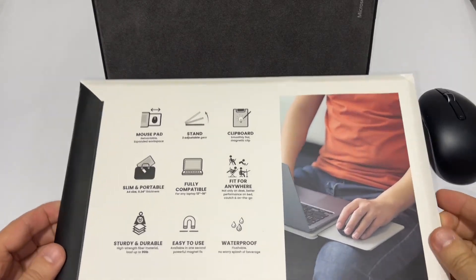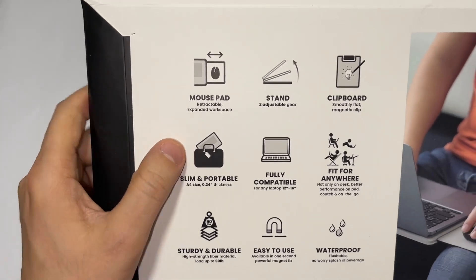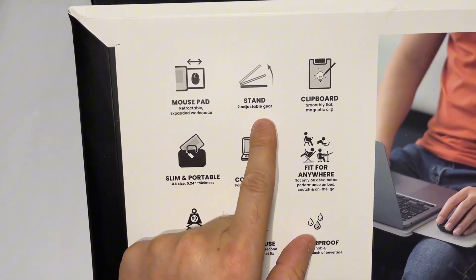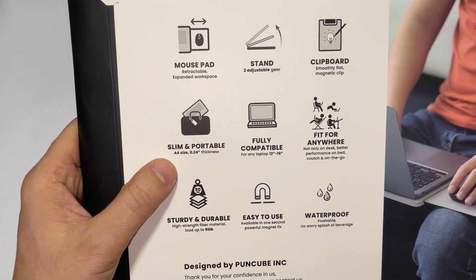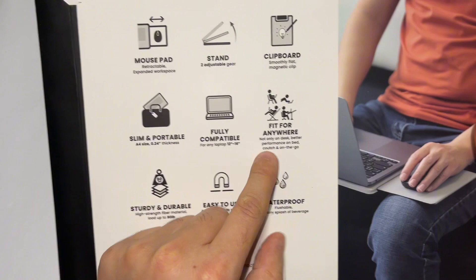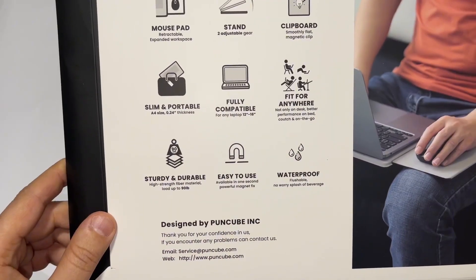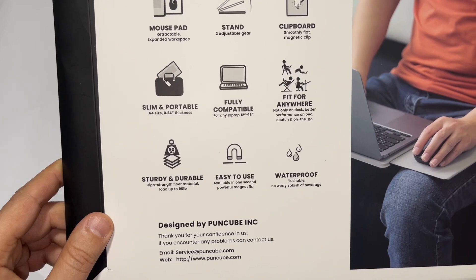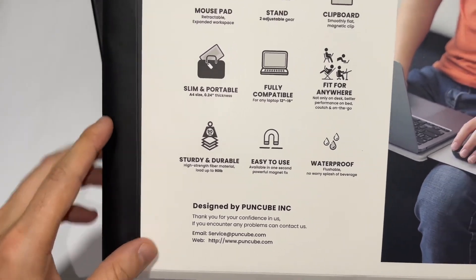Hello and welcome back to another video. Today I'm going to show you this gadget — it is a mouse pad retractable with two adjustable gears. You can use it as a clipboard, it's slim and portable, fully compatible between 12 inches and 16 inches. It fits anywhere — not only on a desk but also on a bed or couch. It is very sturdy, durable, easy to use, and waterproof.